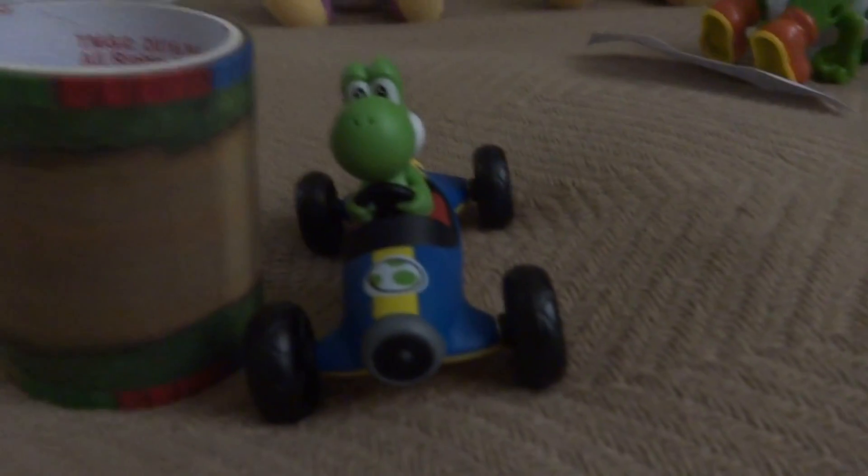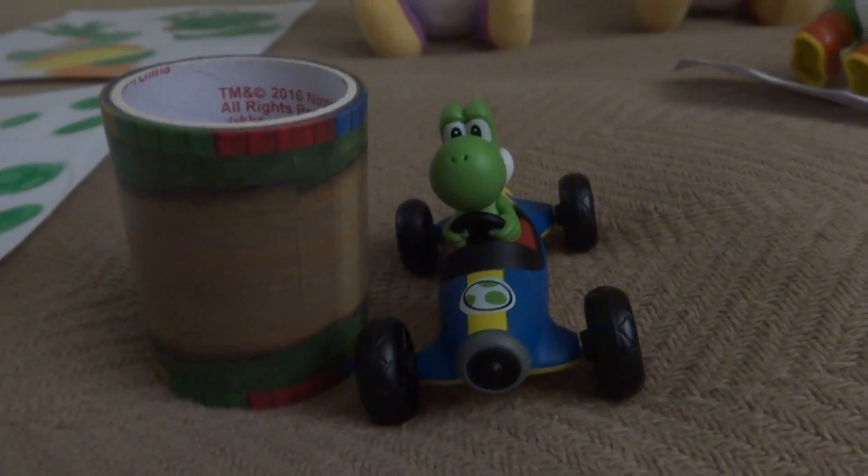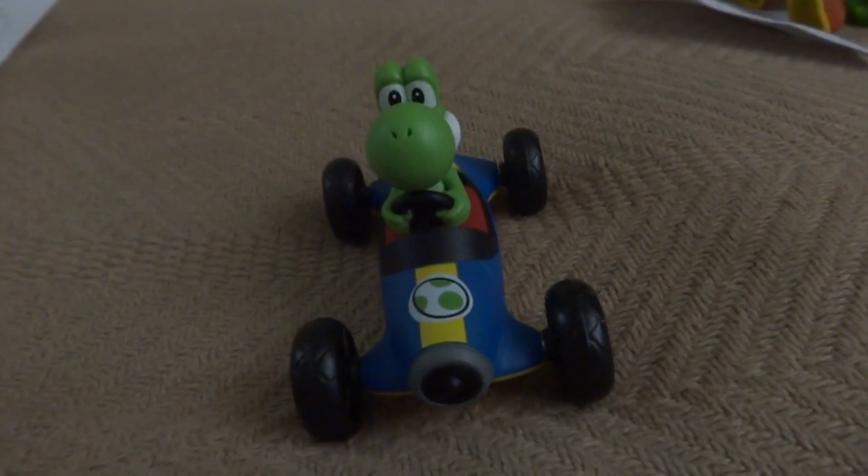This right here is something very interesting — it's a Mario Kart Yoshi Kart tape track roller. If you lay the track out, you can race your Yoshi Kart on the track. I'll have to try it out sometime.